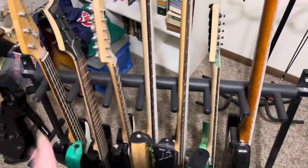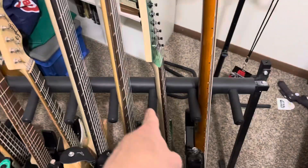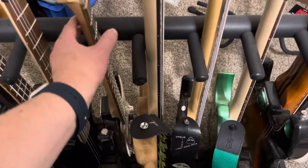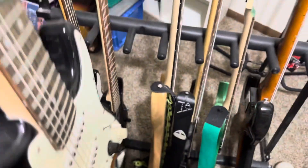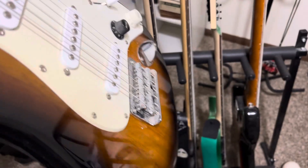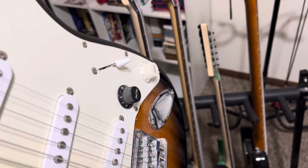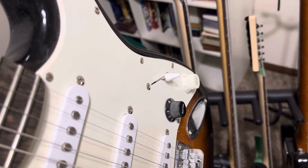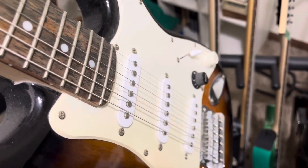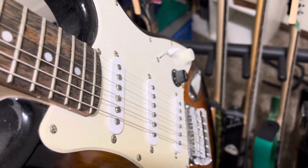Now we're going to get into my short-scale guitars. You already saw one of them — the Paul Gilbert guitar. This is my Squier Stratocaster and I ordered this one off Amazon. I really like that it does not have a vibrato bar. As you can see I already changed the knobs on this. I might want to get another pickguard and even change the pickups at some point.